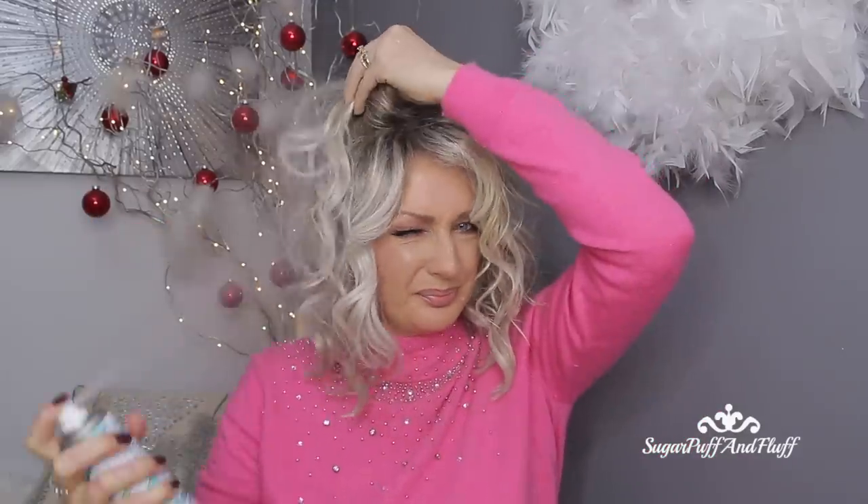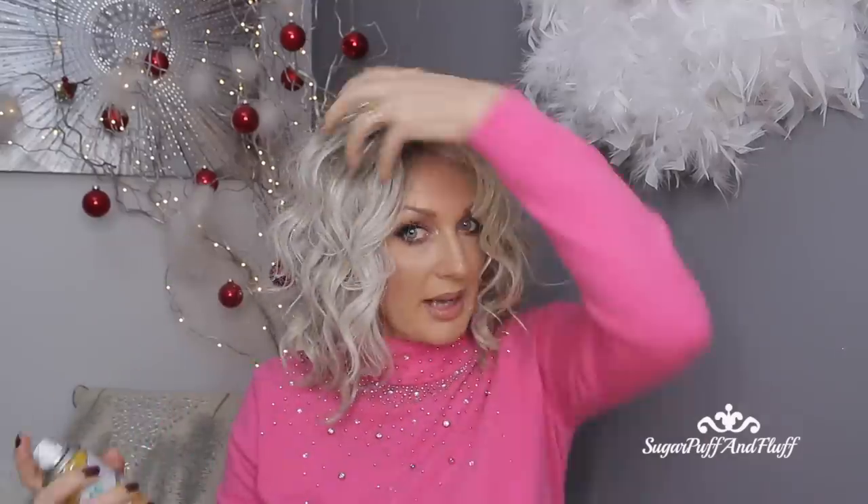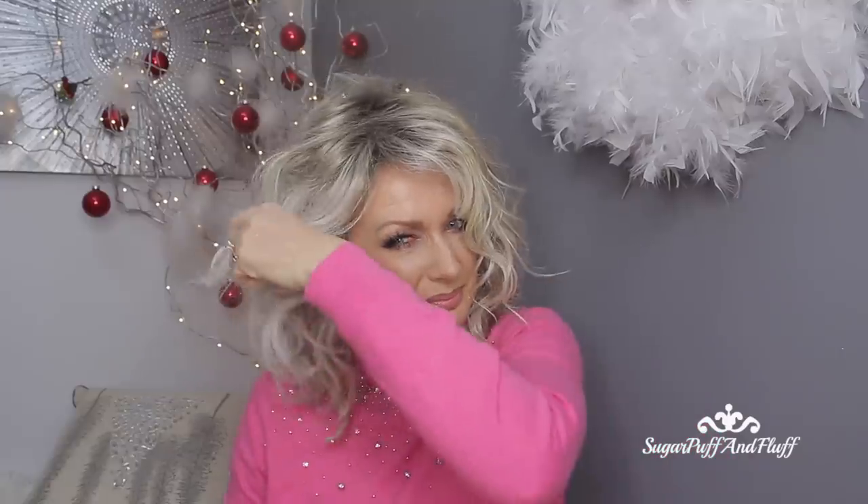Don't be shy — the hair doesn't go all sticky and horrible, it still feels as nice as before I sprayed it. You see how much whiter this side is compared to this one? I'm going to warm it up with the Brilliant Blonde. So that's how easy it is to fix a shiny wig — plus it smells absolutely gorgeous.